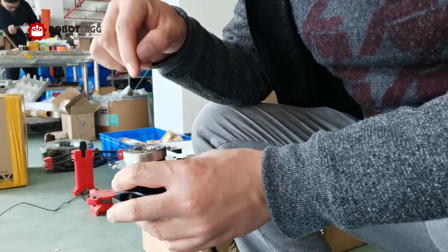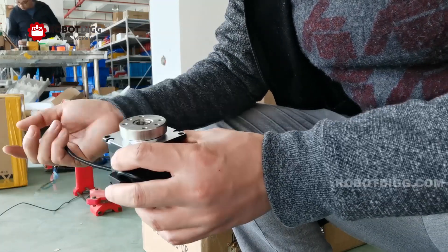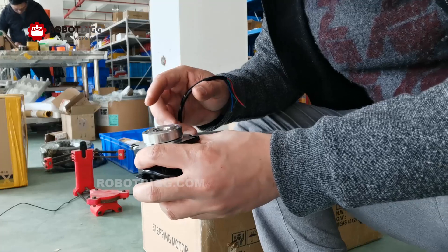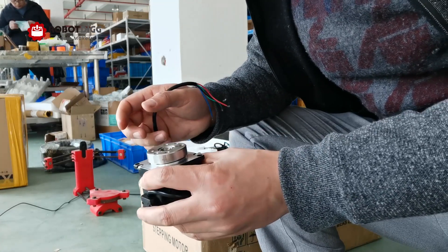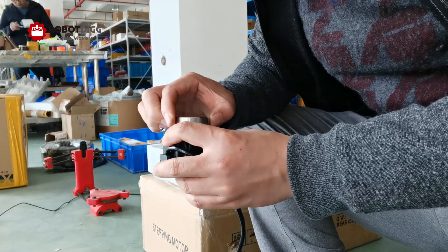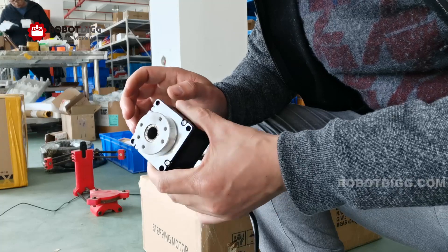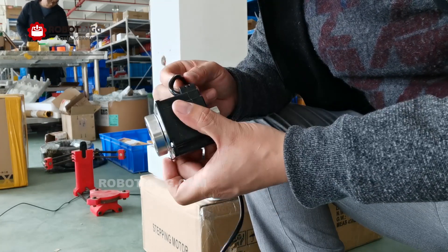You can also get a laser beam or other materials through this hollow shaft — it's just like a spring ring. You can also find a kind of spring ring on RobotDigg.